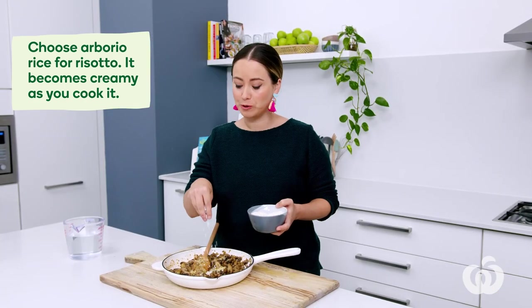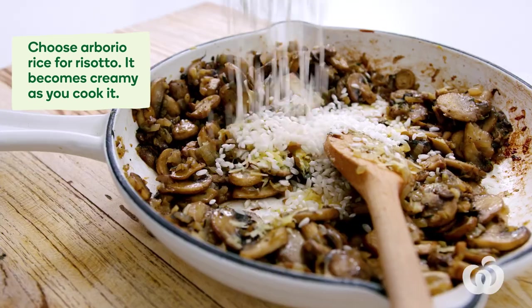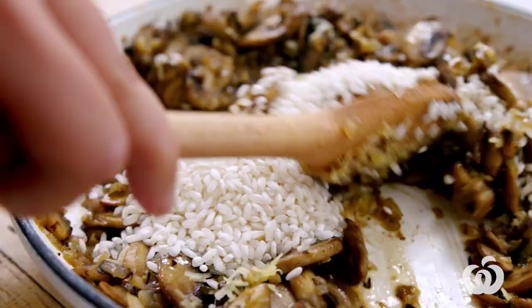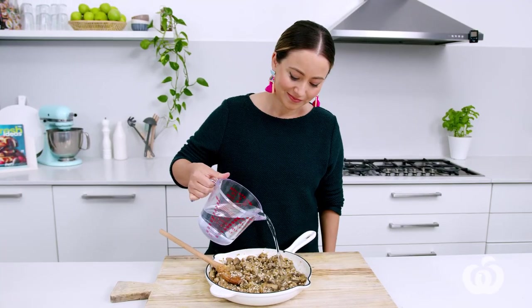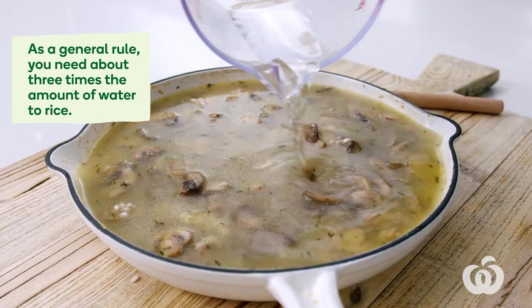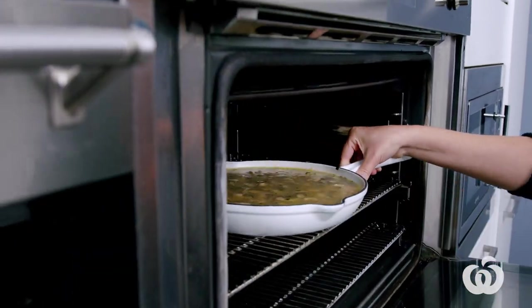When making a risotto you want to opt for arborio rice — it's an Italian-style short grain rice that becomes deliciously creamy as you cook it. Give it a little stir to combine, then even it out on the bottom of the dish, and we're going to add the water. As a general rule, you need about three times the amount of water to rice. Very carefully transfer this to the oven — it's going to cook uncovered for about 40 minutes or until the rice is nice and cooked and al dente.